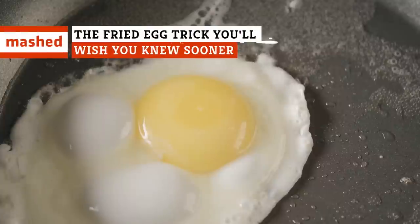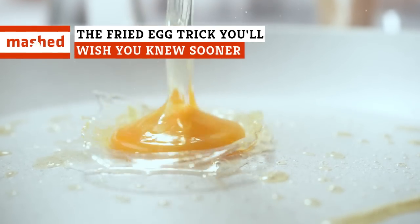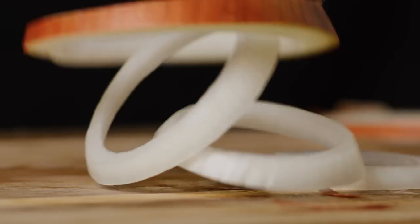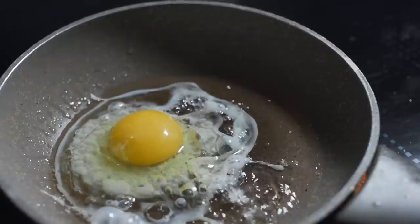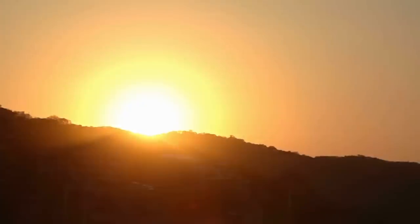If you hate it when your egg white spreads out in your pan, there's an easy way to keep it simple, healthy, and contained. All you need is some veggies you probably already have on hand. A perfectly fried egg is like watching the sunrise from a beach in Mexico — mesmerizing.